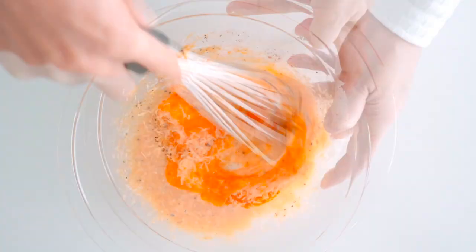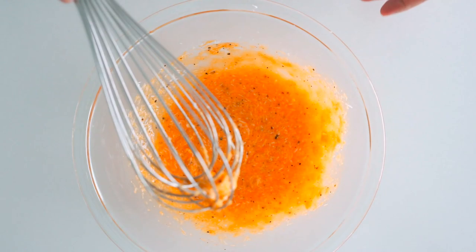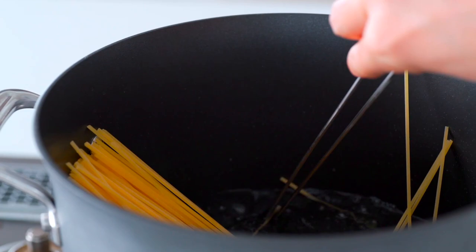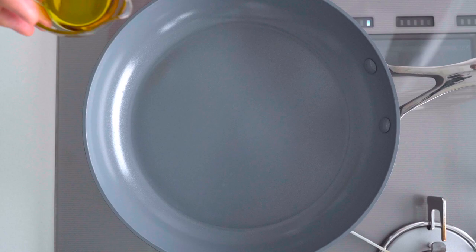Now we just need to whisk this up. This sauce is done, so now let's move on to the pasta. Once your salted water comes to a boil, add the spaghetti. I like mine done al dente so usually I boil it for about a minute less than what the directions say.